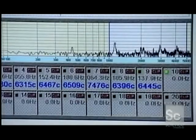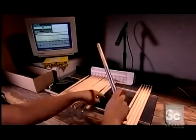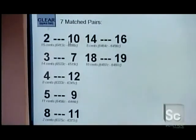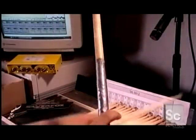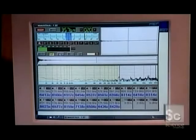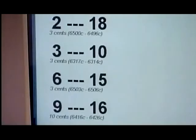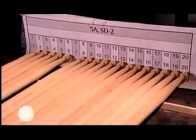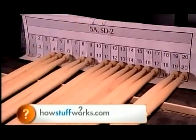They do a sound check on the other sticks. Even though they've been sorted by weight, there are still subtle differences in tone. A computer analyzes their sound and matches pairs — it's a bit like a dating game. The unmated sticks go back into the mix, and they try to match them up again. This matching process is critical: if one stick has a different pitch, the sound will be off balance. They assign a numerical value to each pair of drumsticks.